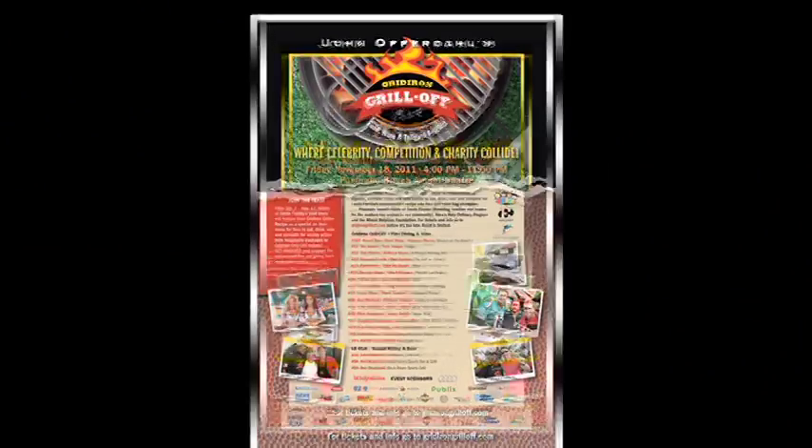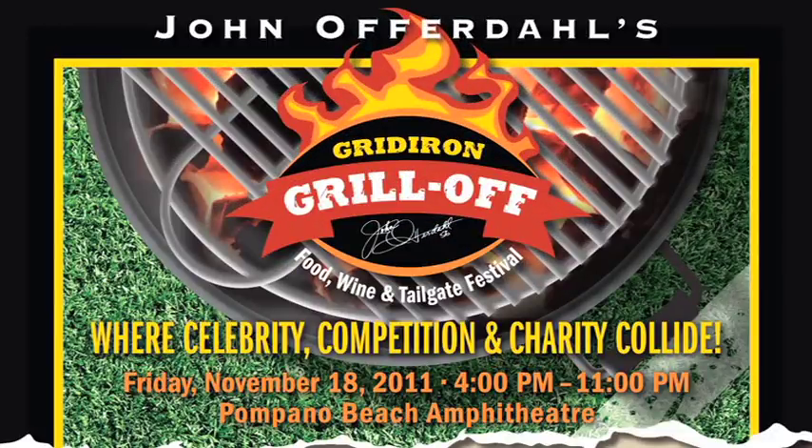Now it's time for a linebacker to take a linebacker's bite. Here we go — got to lift it with my legs so I don't hurt my back. Alright, there we go. That's the double bite from the linebacker. That's going to wrap it up for now, but don't forget — the Gridiron Grill Off, November 18th at the Pompano Beach Amphitheater. Don't forget to go to GridironGriller.com. That's going to wrap it up. The Gridiron Griller — still undefeated.